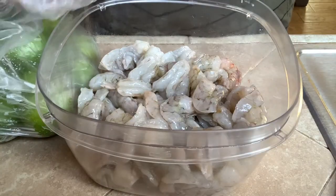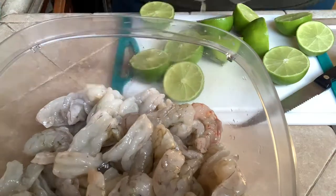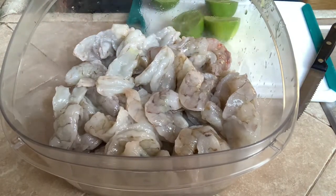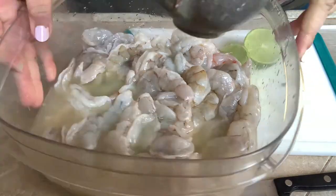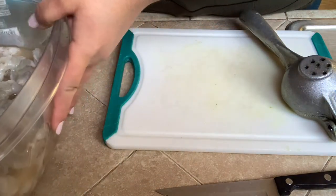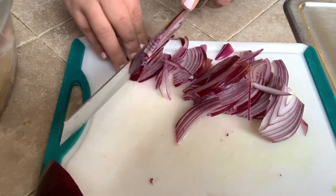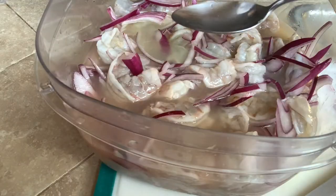I'm gonna transfer the shrimp into a bigger bowl. We're gonna use lemons. We're gonna leave this to the side because now we're gonna cut our onion. We're gonna place it inside the bowl — I already put some in there. A spoon of salt.